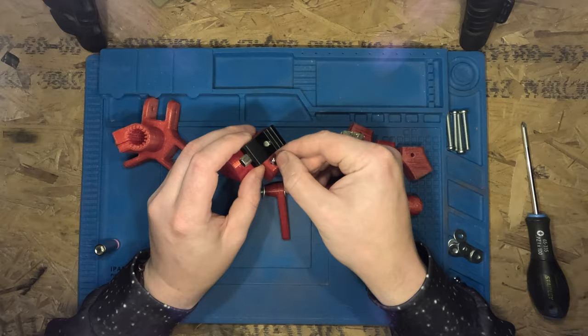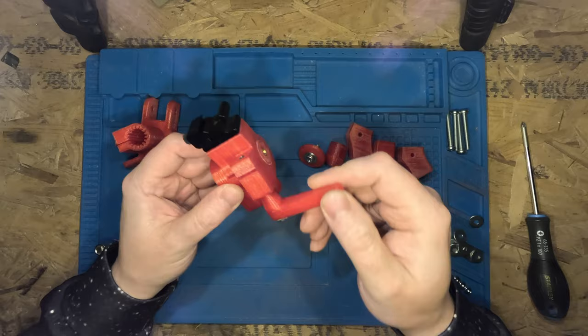Here I'm reassembling the top swivel. You may notice that the locking handles look different — the two locking handles didn't work out too well, so I've redesigned them and they now work much better.